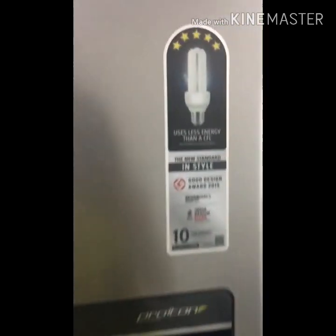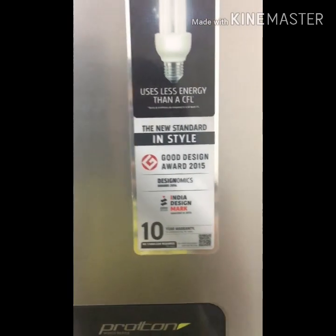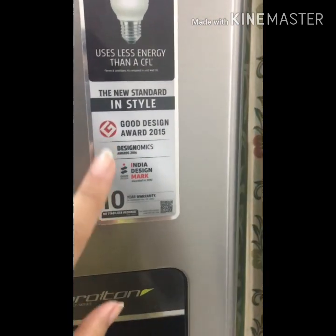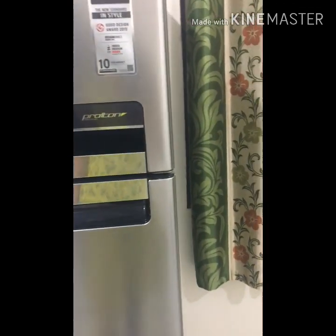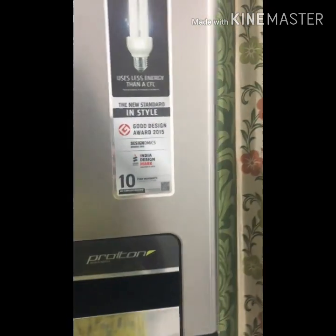It's a 5-star fridge, so it uses very little electricity. It has a good design and received back-to-back best design awards in 2013, 2014, and 2015. The company provides a 10-year compressor warranty and a 1-year product warranty, which is really great.